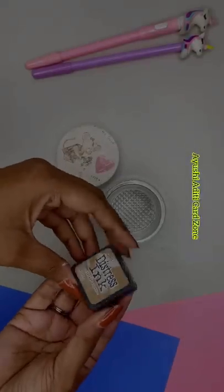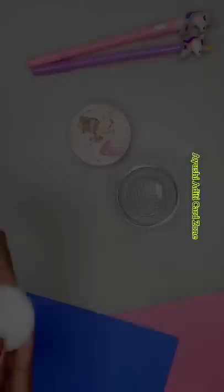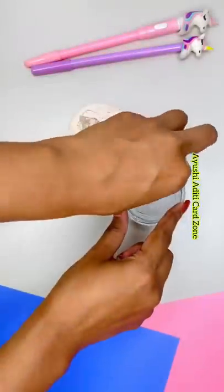Using distress ink to give shade. Now placing small round foam inside the box. Tuck the earrings on the foam.